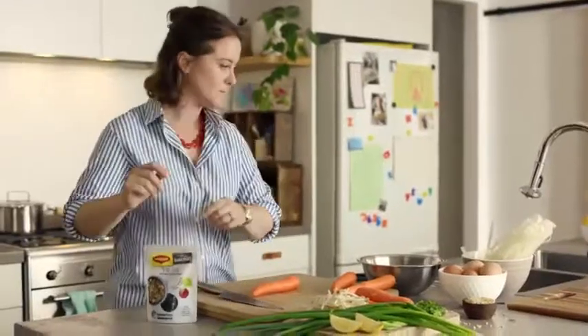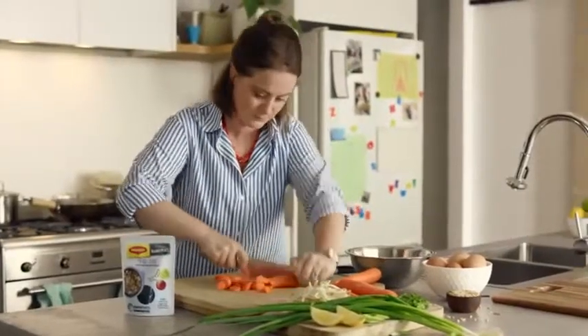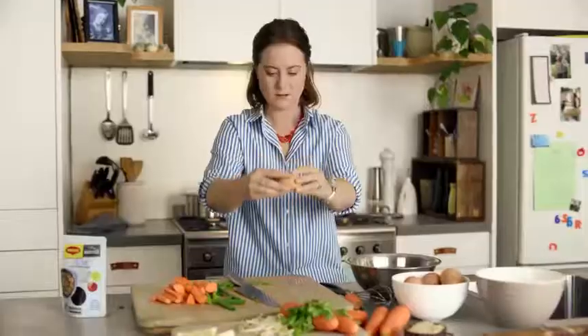Tonight we're making Pad Thai with new Maggi Marketplace recipe base. As the noodles cook, finely dice the veg. Or chop with two hands, that's alright.